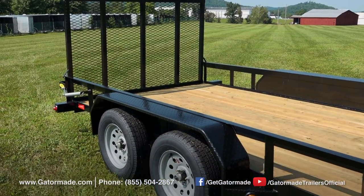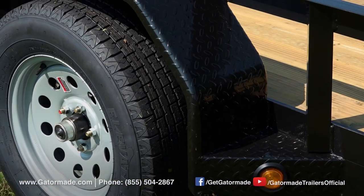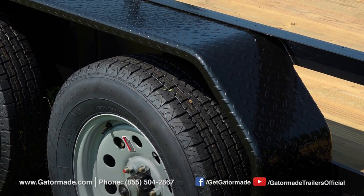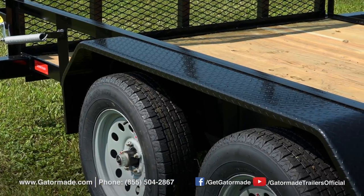The Gator Made 16-foot dual axle utility trailer features durable diamond tread fenders. These fenders will resist dents and dings and look much better throughout the life of the trailer, as compared to the generic smooth rounded fenders found on other trailers.